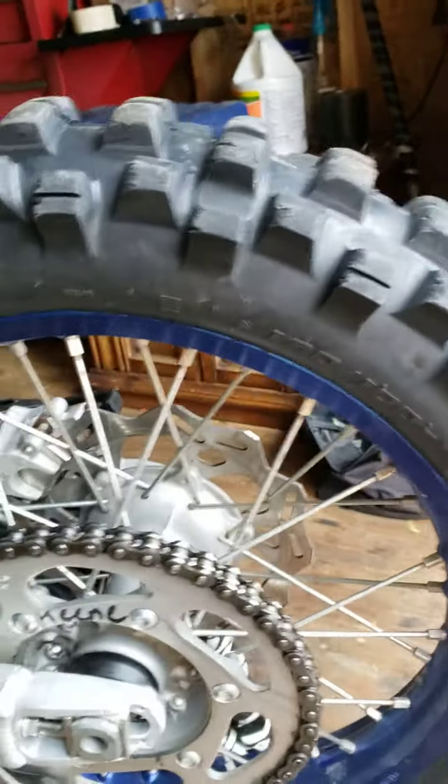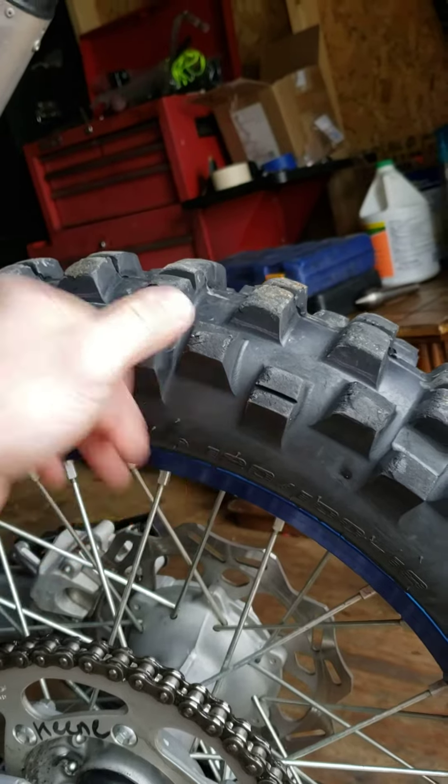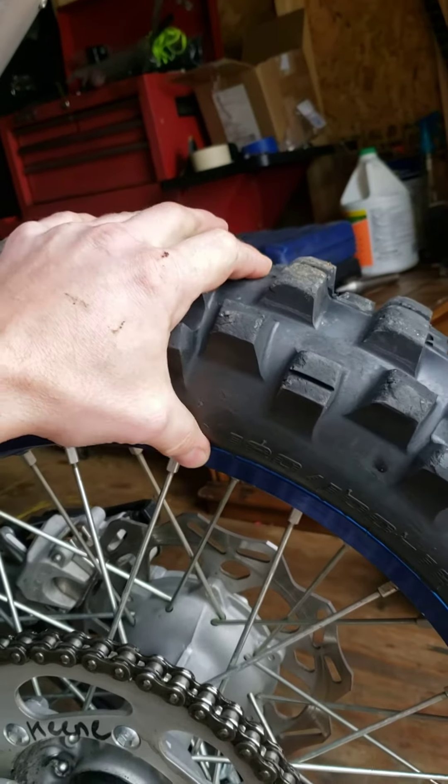The only thing this tire sucks at is mud. If you get in mud, it feels like you're riding on ice. But other than that, this thing just grabs all around.